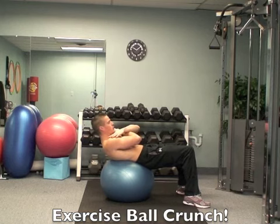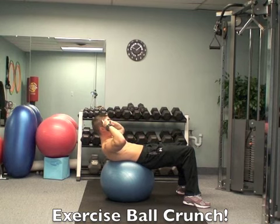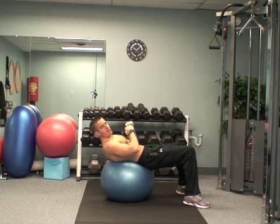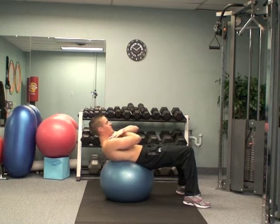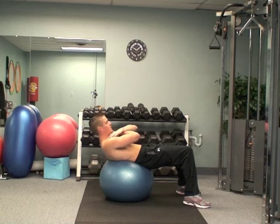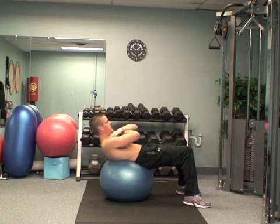If you're a beginner, you can hold your hands across your chest. If you're intermediate, you can hold your hands to the side of your head. And if you're more advanced, you can hold your hands straight out. But no matter which way you hold your hands, the basic motion is just lift up a couple inches to get that squeeze in your stomach, and then bring it down back to that flat position. Just a nice short range of motion.